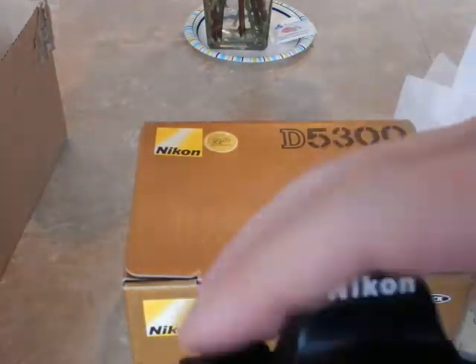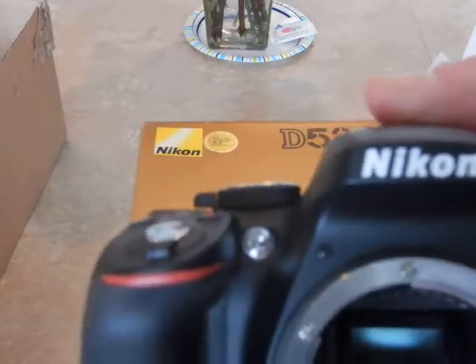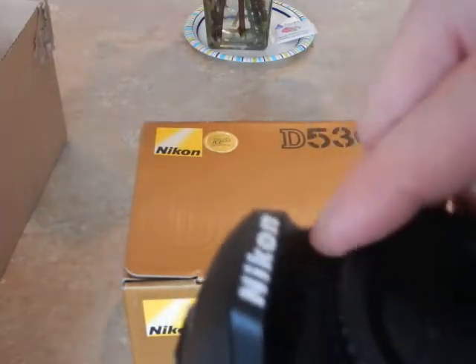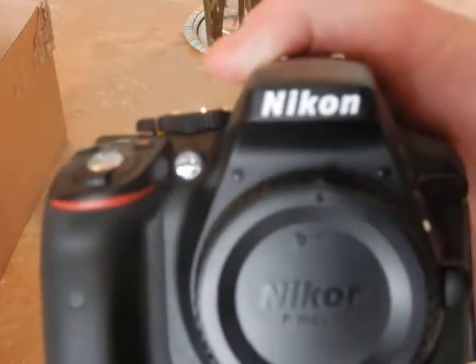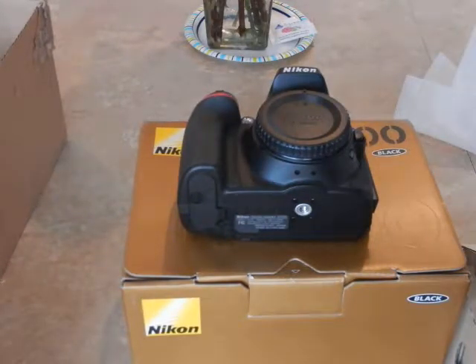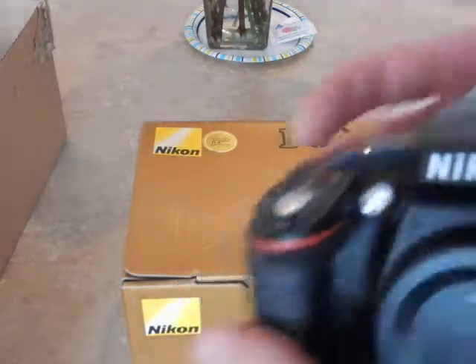I did not order the lens because I already have lenses for the Nikon D5300, and I can also transfer my lenses from the Nikon D3200 package onto the D5300. Keep in mind: please keep your lens cap on your camera at all times, especially to avoid dust and moisture. If dust and moisture get inside your DSLR, it can be expensive to clean and your camera basically never operates as well as when you first took it out of the box.